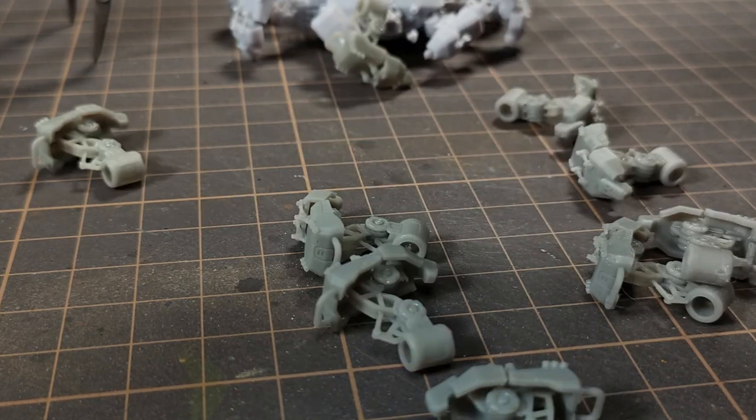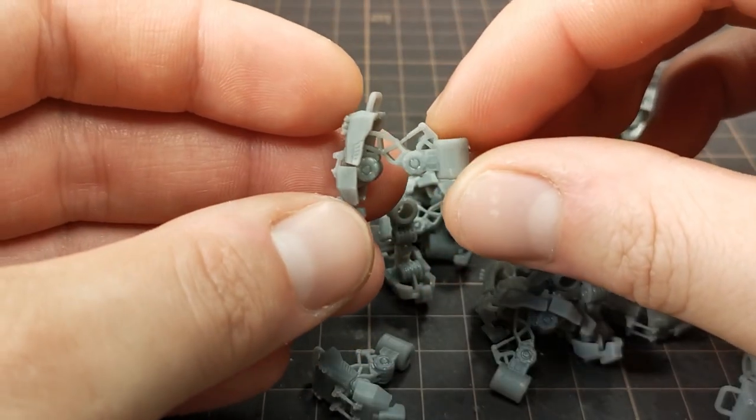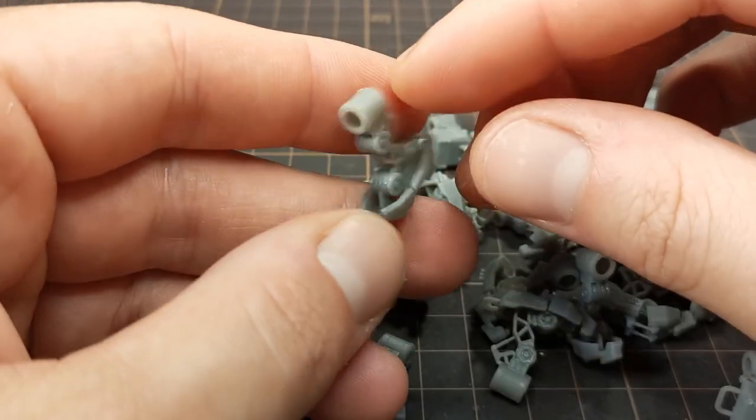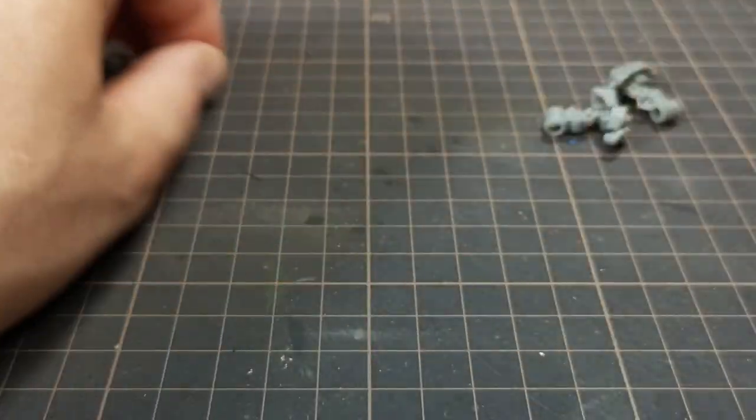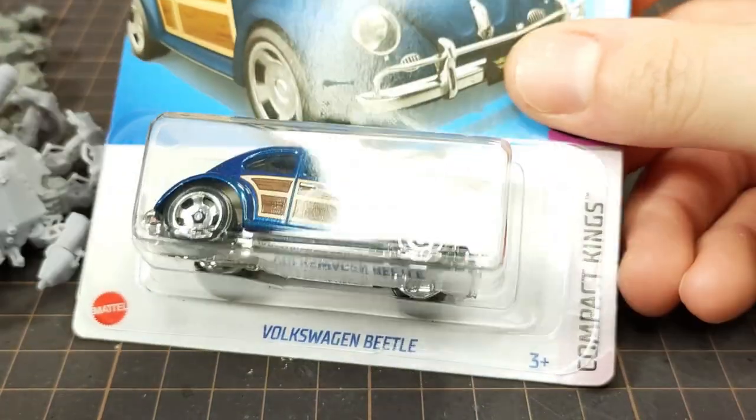This is my favorite model bit right now — these little robot legs. They come from a 6mm scale model by the Lazy Forger. But let's put some on a toy car. Why not?